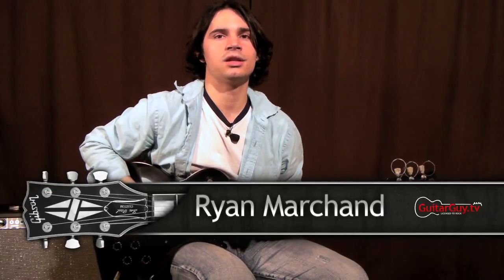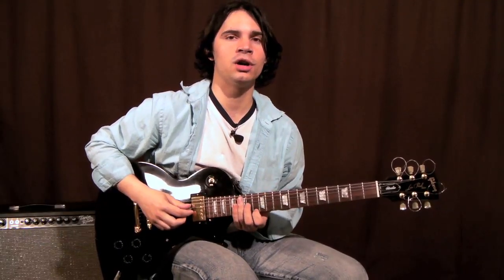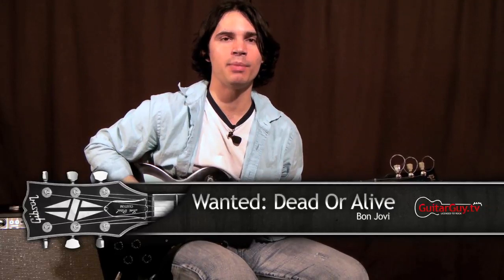Hi there, and welcome to another lesson here on GuitarGuy.tv. Today I'm going to be showing you our version of Wanted Dead or Alive by Bon Jovi.